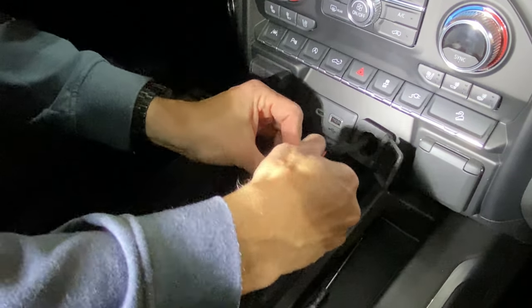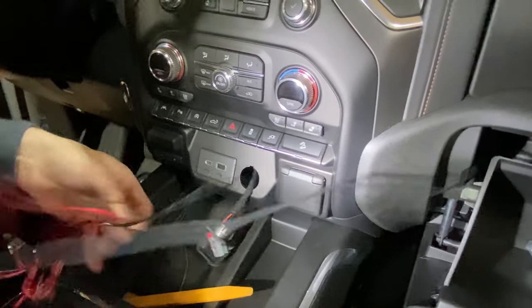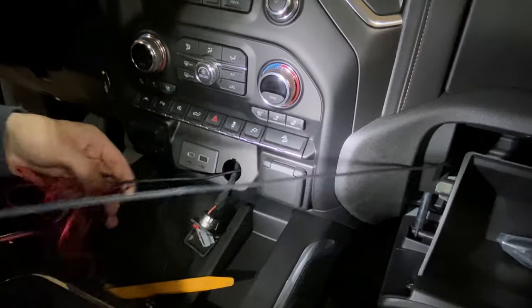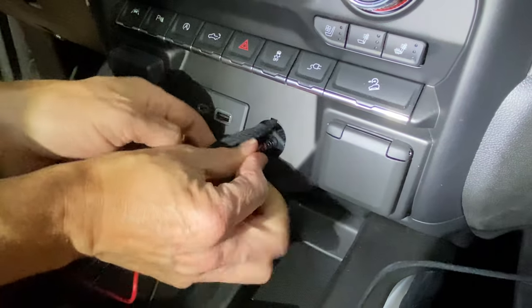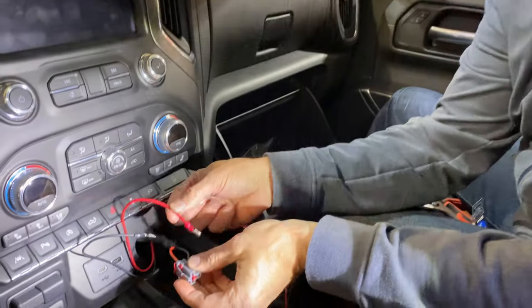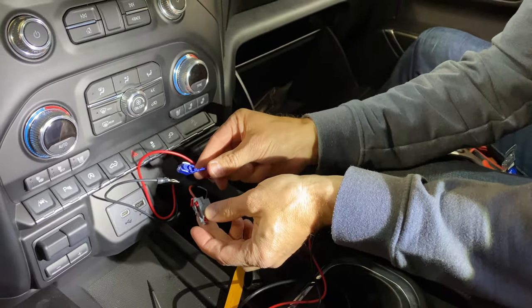I peeked through the window after 10 minutes with the doors locked and it was still showing voltage, just lowered slightly. So we know it's going to be on most of the time — it hadn't shut off at 10 minutes anyway. Now I've decided to use wire taps to keep this clean rather than soldering. I'll fish some of the wire through first so it's easier to work with.